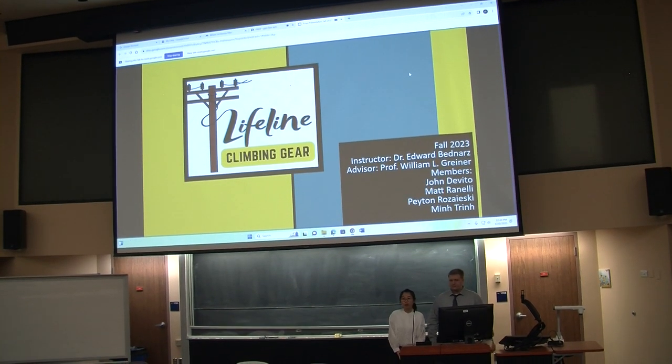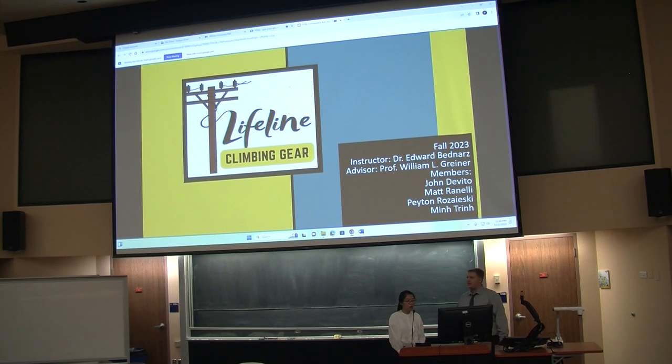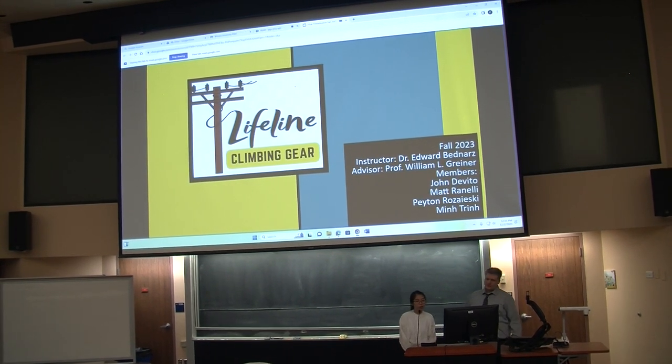Hi everyone, my name is Minh Tran. Payne Rozhevsky. We also have Matt Rannelli and John DeVito, but unfortunately they cannot join us today. And our advisor is Professor Reiner.